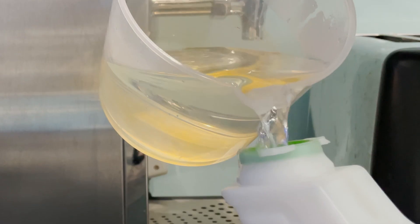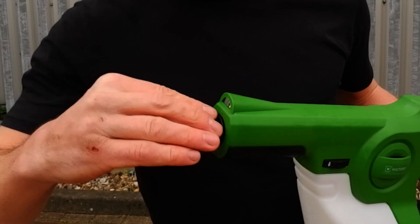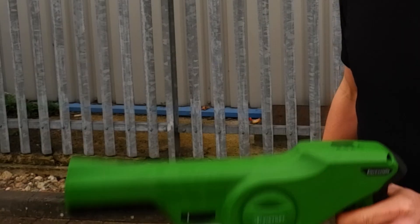So there we have it — a part of the sprayer that you probably never knew existed. Look after that little gasket and it's going to look after your sprayer. It's also worth noting that essential maintenance will keep this running sweet: run some hot water through the tank on each different nozzle setting for about 30 seconds, every five or six hours of use.